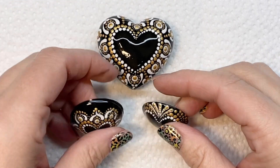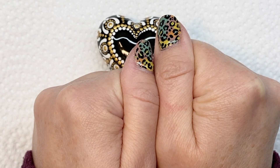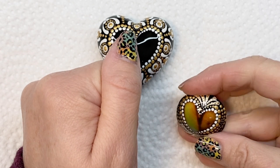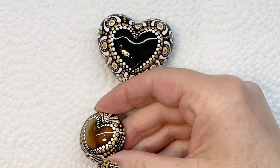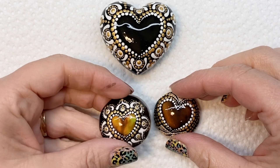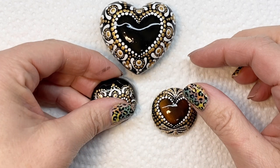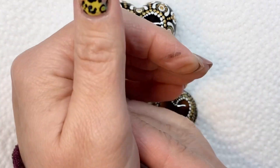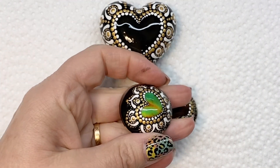Welcome to my channel. I'm going to show you how I made these little hearts change color. I'm using a product called Liquid Crystal from SolarColorDust.com. Liquid crystal is a gel-like fluid that will change color depending on the temperature. My hands aren't all that warm here, so they're not changing as quickly as they can.